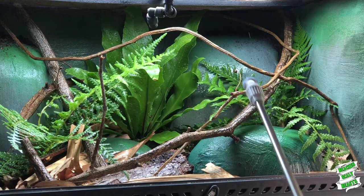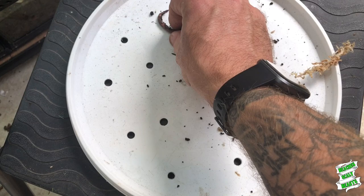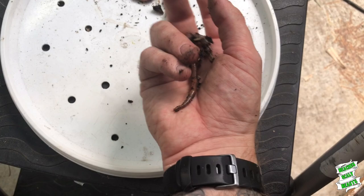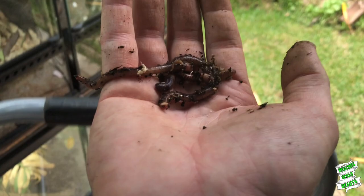I gave the whole enclosure a good mist down just to really try to wet those roots on those plants and I will keep doing this for a few weeks to come. And I thought while I'm at it I'll pick a few worms out of the worm farm that I created as well and pop them across into the terrarium. These guys can just help turn over that soil and turn it into nice worm castings and help fertilize the plants as well.